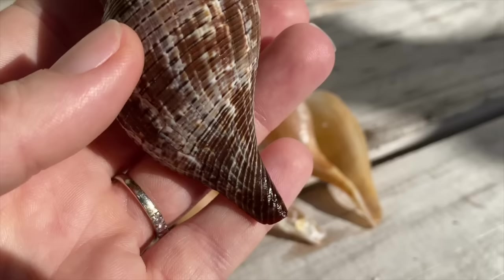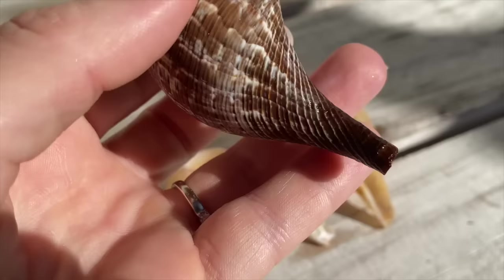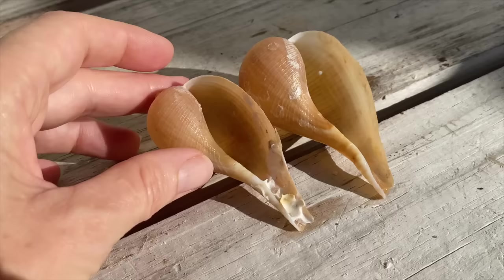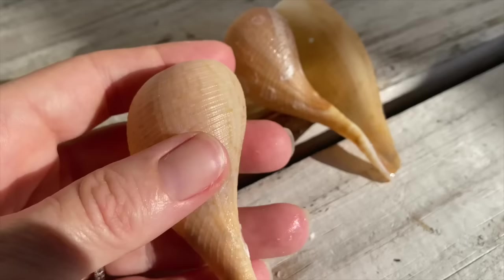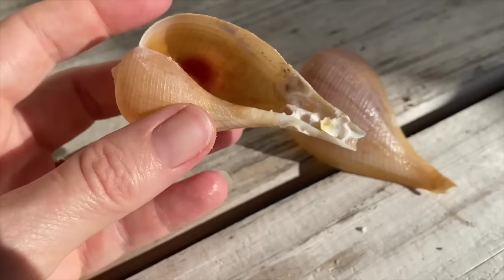Before I go — I wanted to show you that the bottom of this true tulip, even though it's been dipped in acid, is still shiny. I would have expected that to lose its shine, but it hasn't. I'll pay attention to that in the future. Also, I managed to get a little more of that beach stuff off the paper fig, but the conclusion is it's just not worth it. The bleach doesn't remove that beach crud on these more delicate shells. On paper figs, if there's a lot of stuff on it, maybe leave it at the beach because that stuff is not coming off.